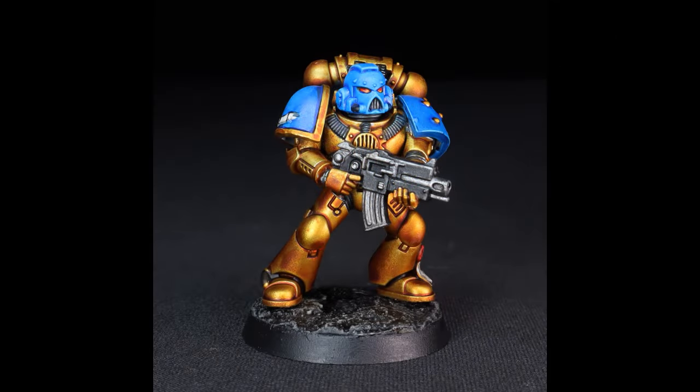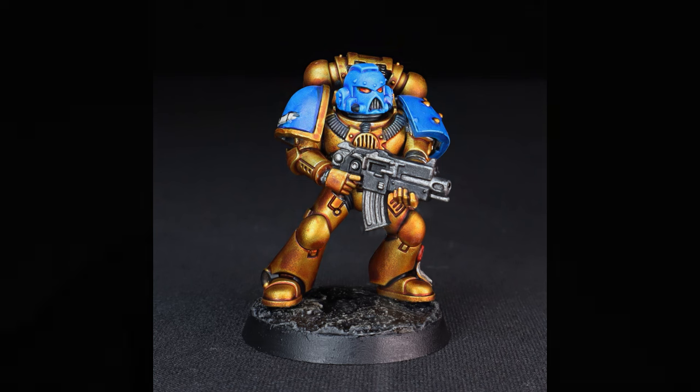Hello everyone, I'm Darcy Bono and in this video I'm going to show you how you can very easily paint a resplendent yellow gold in a matter of seconds. I totally understand this sounds like a snake oil sales pitch, however this is just a two-step process and one of those steps is just priming the miniature.